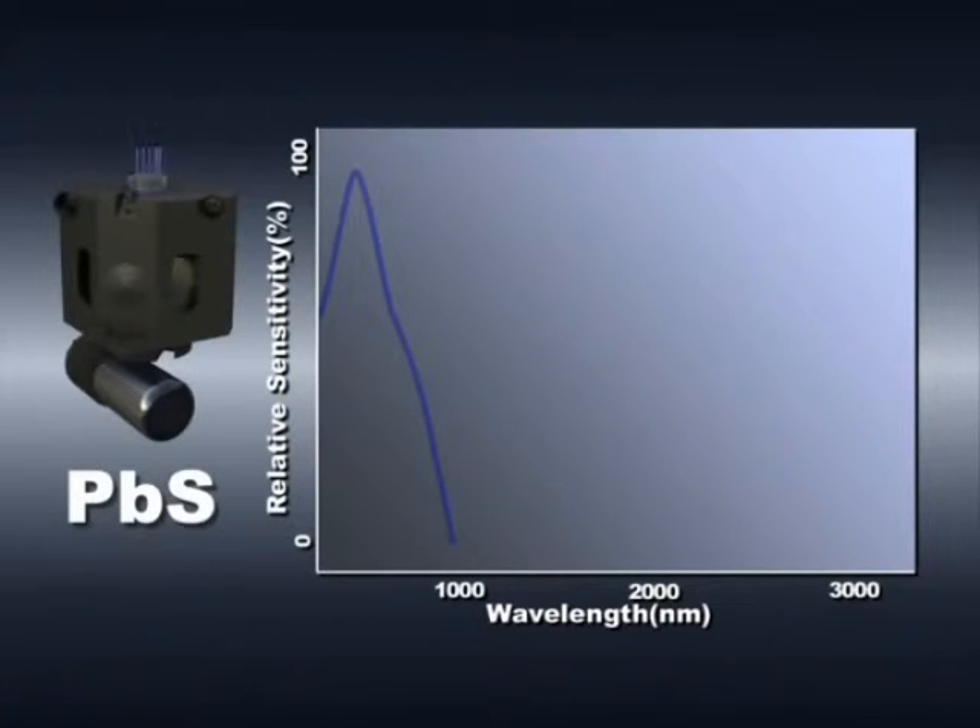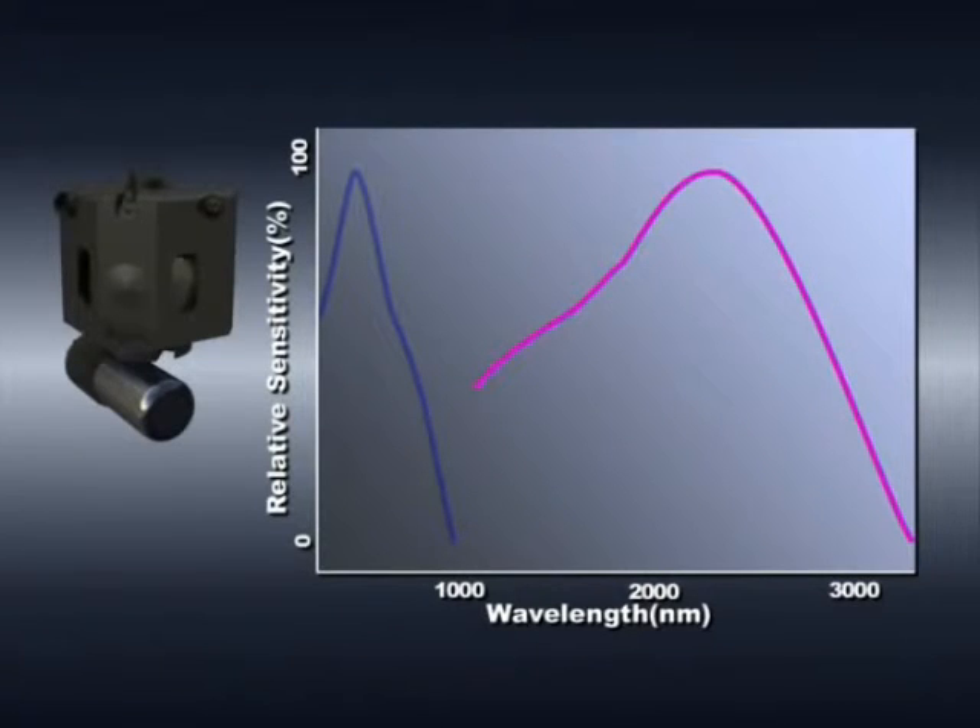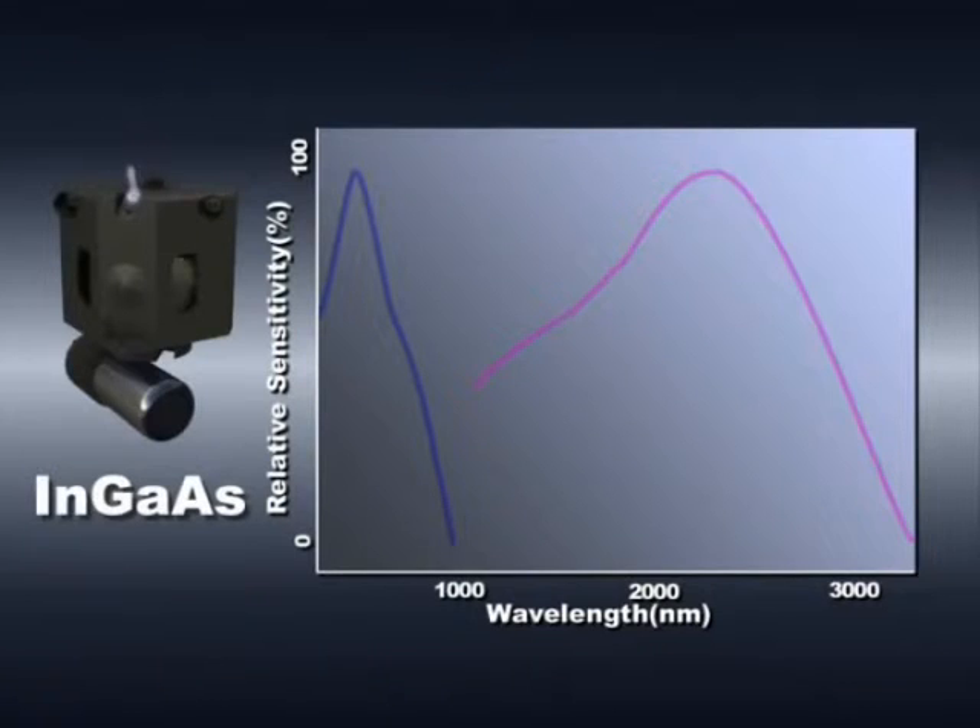The red graph shows how detection sensitivity depends on the wavelength. When using two detectors — a photomultiplier and lead sulfide cell — the sensitivity becomes lower in the 1000 to 1600 nanometer range. In particular, measurements of low transmission samples are affected by significant noise. The SolidSpec-3700 achieves high sensitivity over the entire wavelength range.